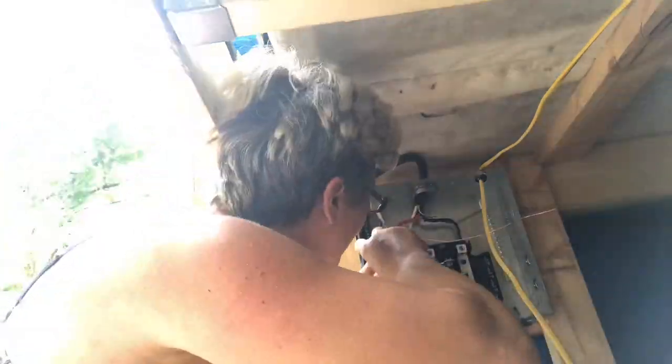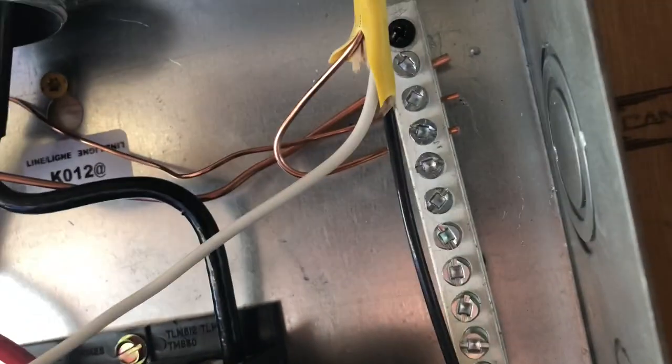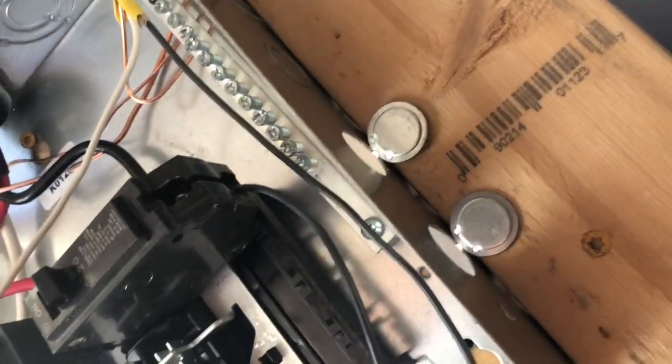I'm a little scared. The key is, when you wiggle the wire, it does not move. By the way, that was the best whistle I've ever done in my whole life.